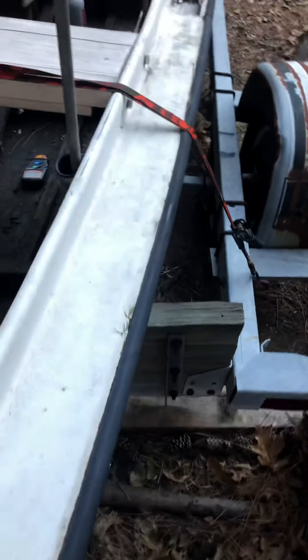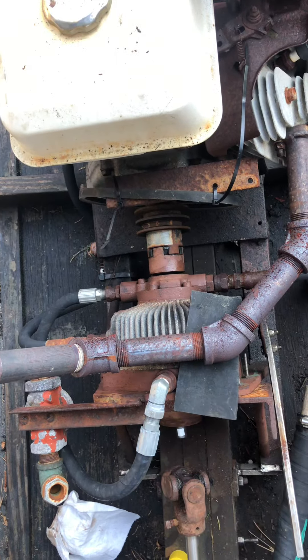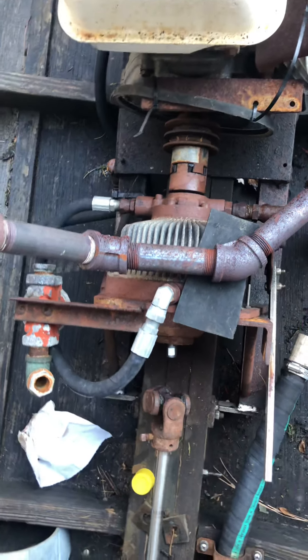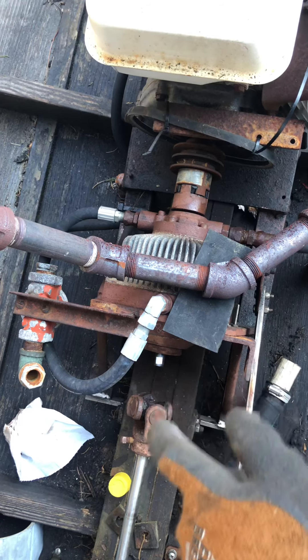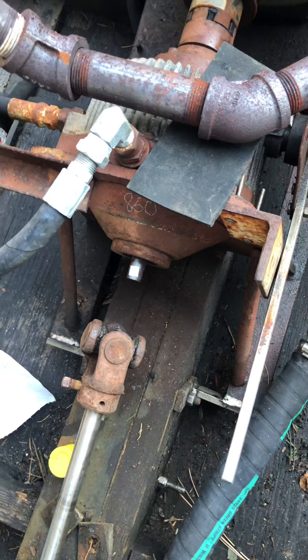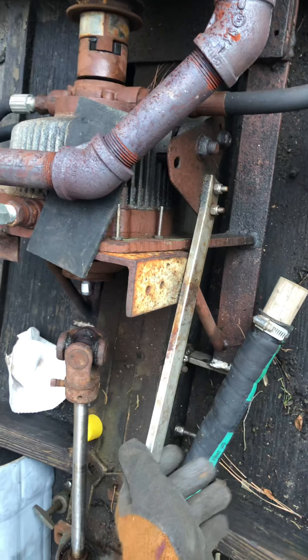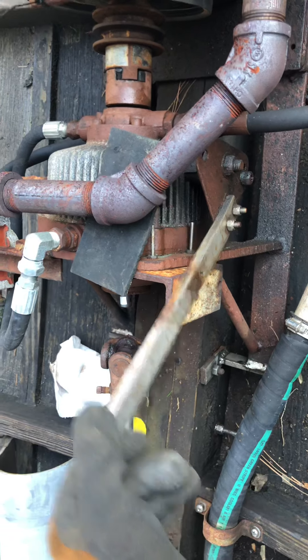I'm steadily taking it apart. I wanted to post this video and see if anybody else has ever seen this setup before. It's an Eaton Fuller Series 11 transmission — a hydrostatic transmission where input power comes in and output power has infinite variability between forward and reverse gear with this lever, going all the way from full forward through neutral to full reverse.